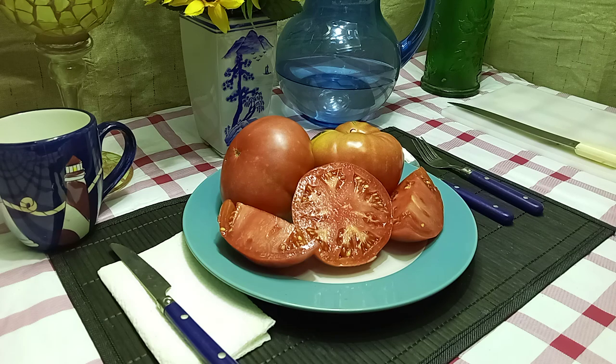This is a late-season plant. It is an indeterminate variety, so if you take care of your plants up until frost time, they will keep producing for you.